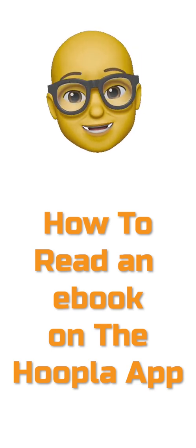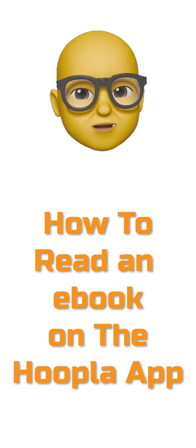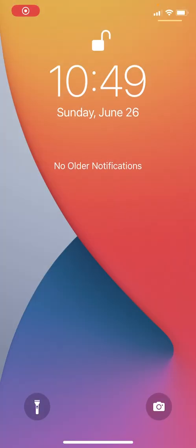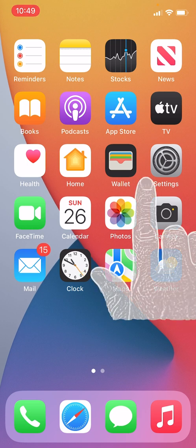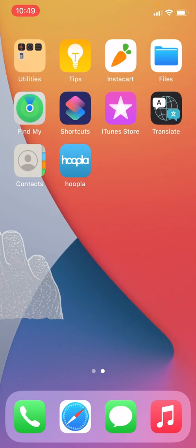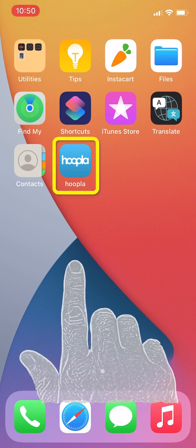Hi there, tech savvy seniors. In this video we're going to learn how to read an e-book that we've already borrowed using the Hoopla app. The first thing we are going to do is unlock our iPhone by swiping up on the bottom middle of the screen. Now we need to look for and open the Hoopla app. I don't see it on the main home screen, so I am going to swipe to my next screen and look for the icon. I can see the Hoopla app here, so I am going to tap it to open it.